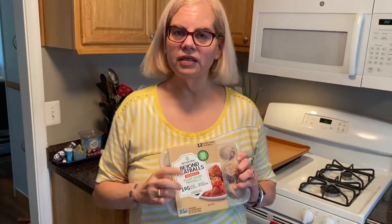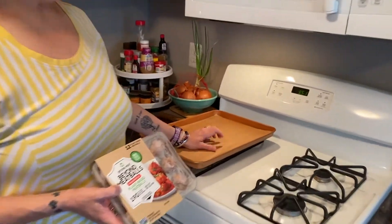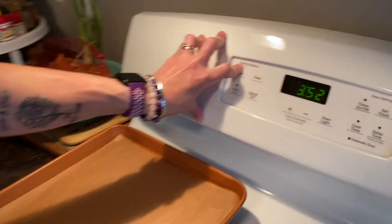If you watch my channel, you know we've already made two different recipes with these and we really like them. I'm gonna put them in the oven — they're frozen, not a problem. You can thaw them if you want but you don't really have to. I'll bake them for about 25 to 30 minutes and then we're gonna make a little sauce and eat them in a bread bowl. I have my cookie sheet with parchment paper. Preheat the oven to 350°F.